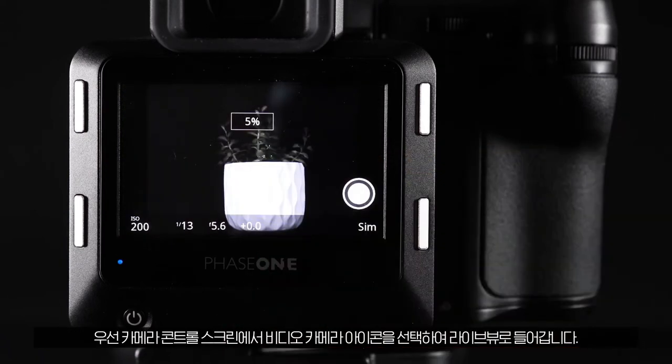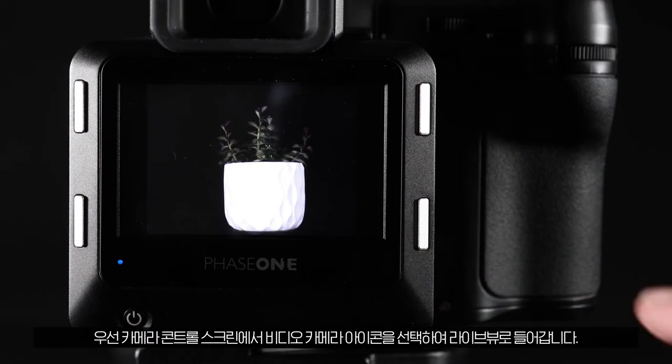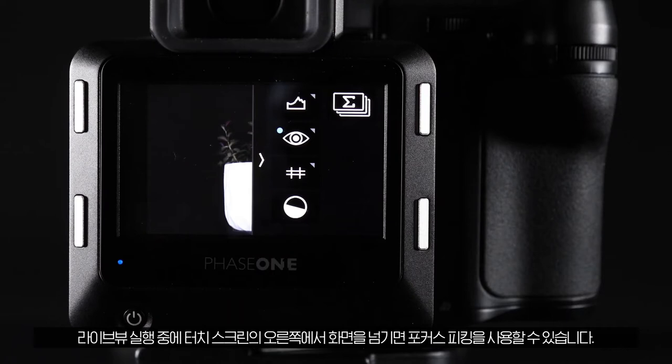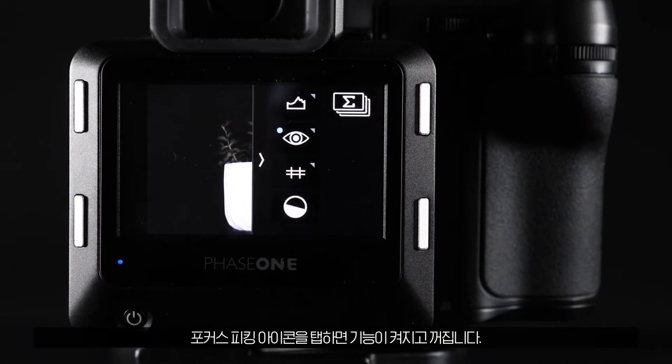First, enter live view by selecting the video camera icon from the camera control screen. To enable focus peaking, swipe in from the right hand side of the touch screen while in live view and toggle the feature by tapping on the focus peaking icon.